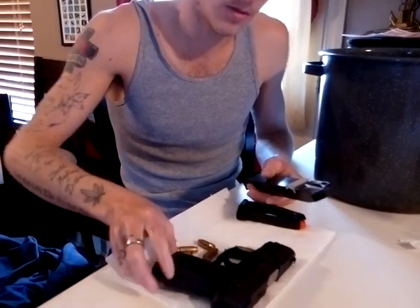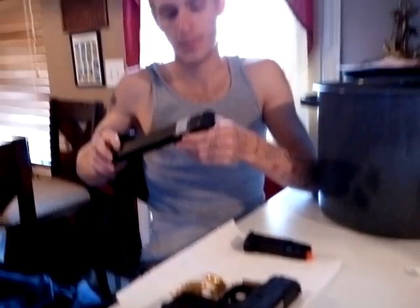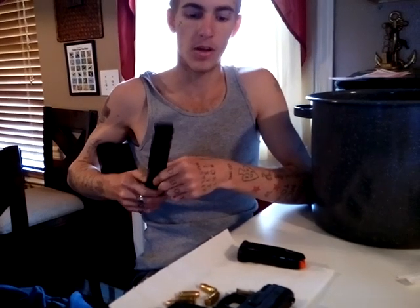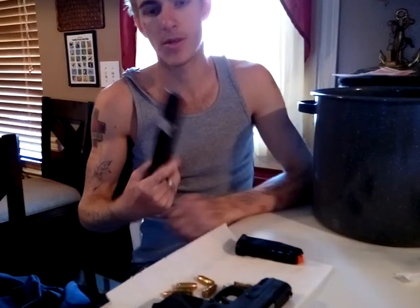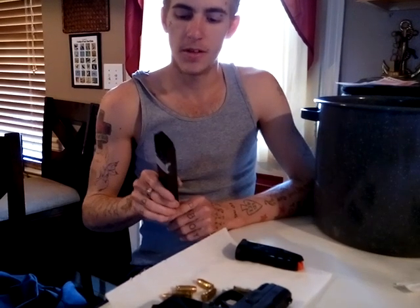I figured I'd make this video to show that it's possible. I'm sure there are other magazines that would be even easier to adapt — maybe a Taurus extended magazine for larger calibers where you might just need to cut a slot in a different spot. I just had this one available, so I gave it a try. Anything's possible if you use your head.